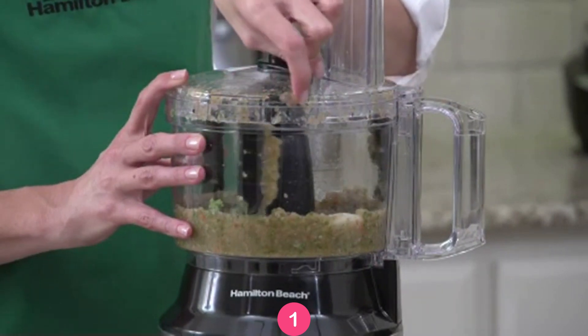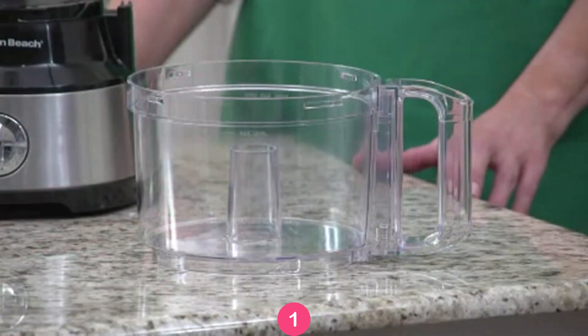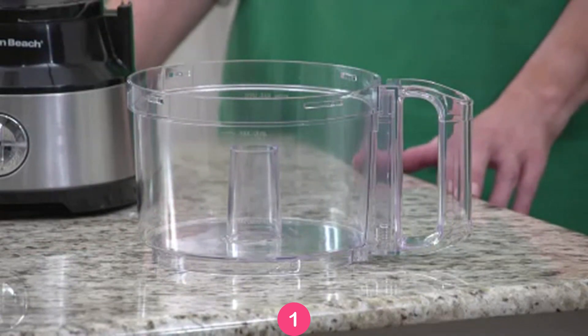Now that's a real time saver when chopping, mixing, or pureeing. The generous 10-cup capacity bowl is roomy enough to slice, dice, and chop a variety of ingredients.